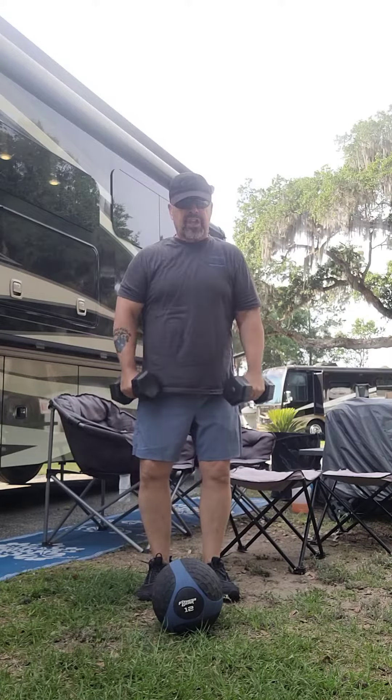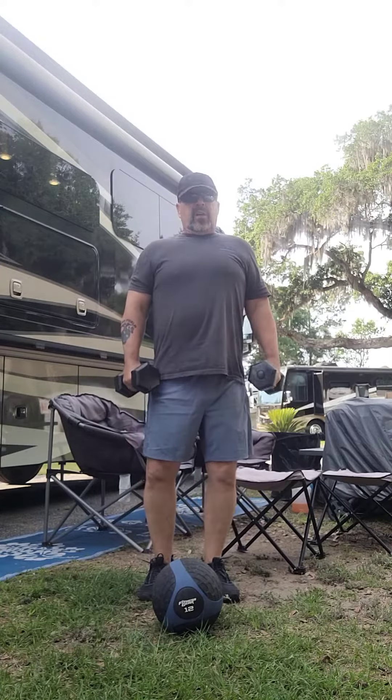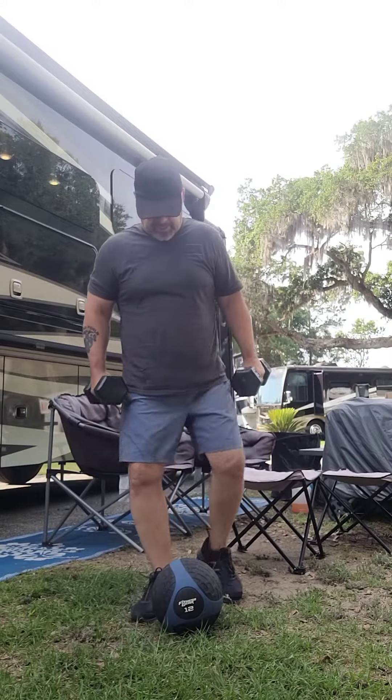Hey, welcome back. This time we're going to stand on the ball and attempt to hold our arms out to the side and to the front. Let's give it a shot.